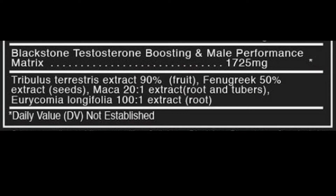Now onto the T-Matrix. This is a proprietary blend, which I don't like — I don't like not knowing how much of something is in there — but it is what it is. It consists of tribulus, fenugreek, maca, and long jack.